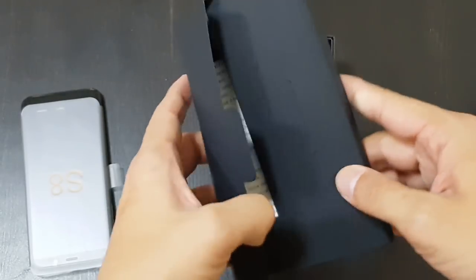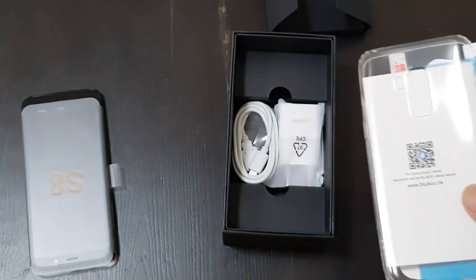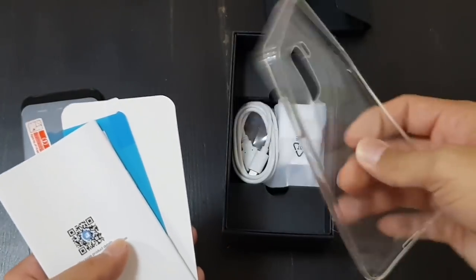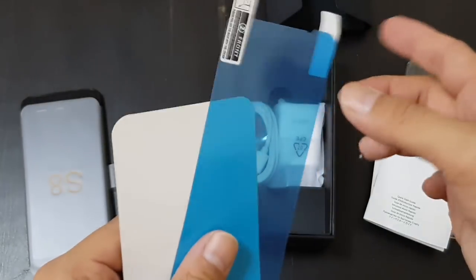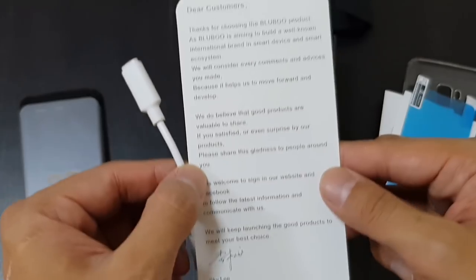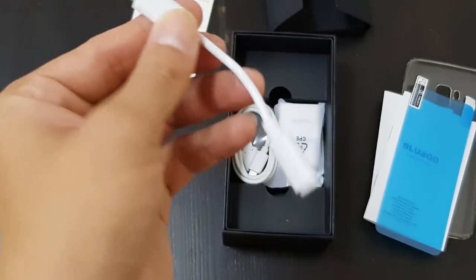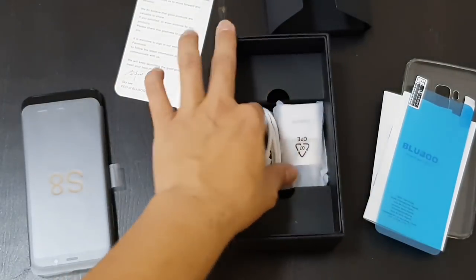So this seems to be a pretty bare bones unboxing. You have a SIM ejector tool, a rubber case, papers, and a screen protector — it's plastic, not tempered glass. Then there's a thank you note from Sky Lee, CEO of BlueBoo.